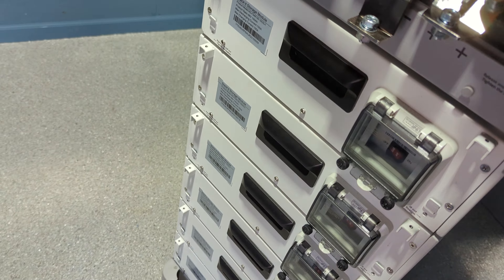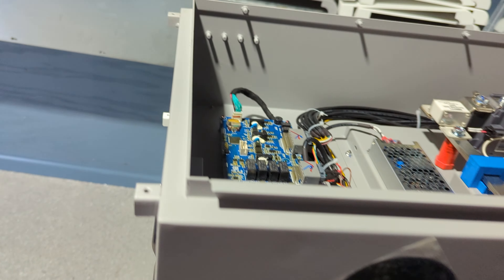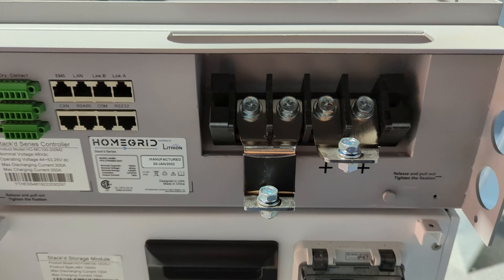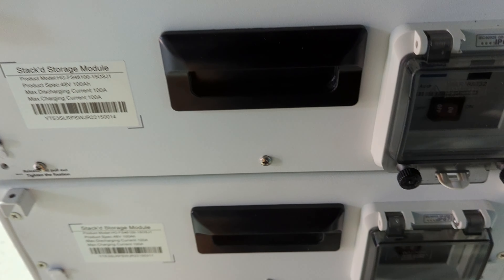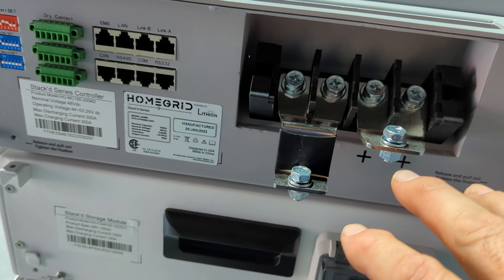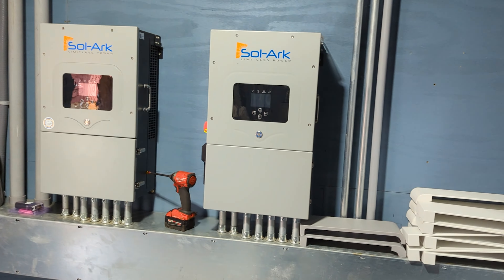I'm going to unlock the casters and now I can move this thing around. As an installer, being able to work on it, get to everything, make sure everything's good — casters that hold the weight make it easier. You'll spend most of your time on the dip switch settings, starting from the top battery going one through six, and working on your positive and negative connections. Once the battery is set up the way you want, you just push it into place and connect the home runs to the 12Ks.